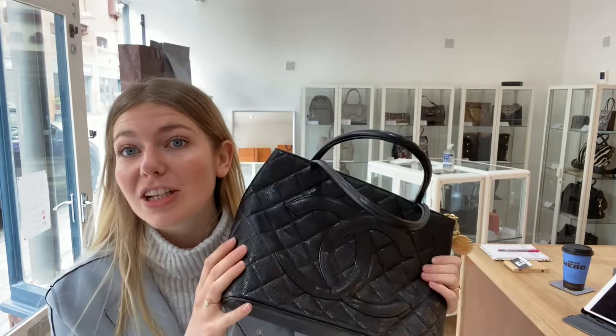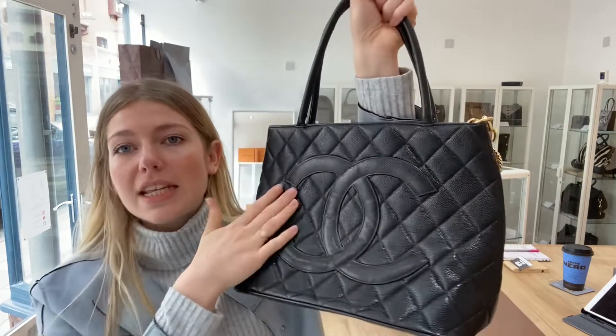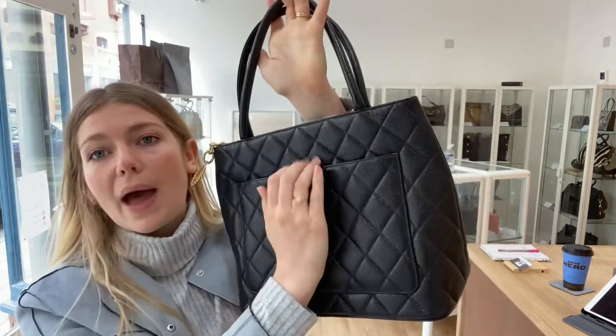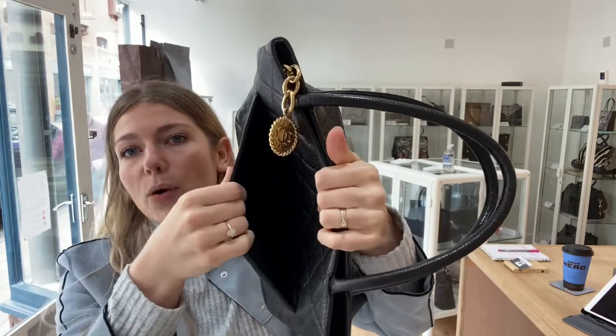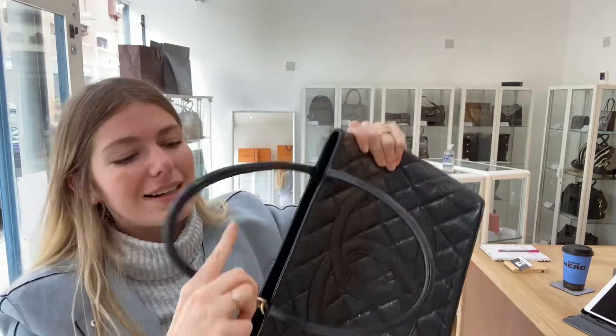So I'll show you the features of it. You've got the double top handles here, the double C's on the front, a nice structured firm base. And on the back, you've got one large flat pocket. And then it's got a zip top closure, as you can see. It zips really nicely, actually.